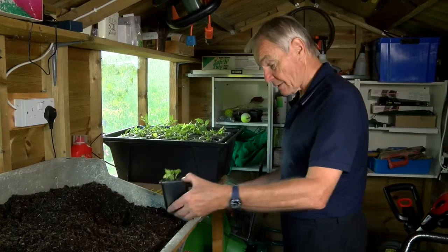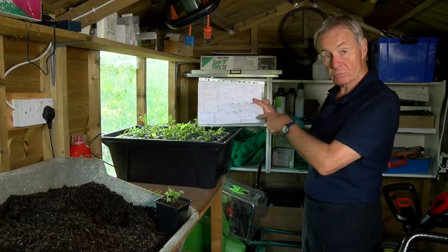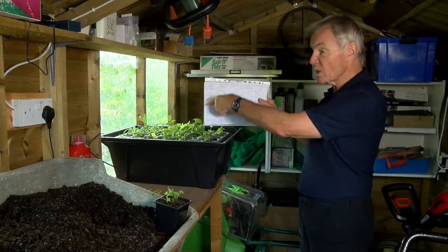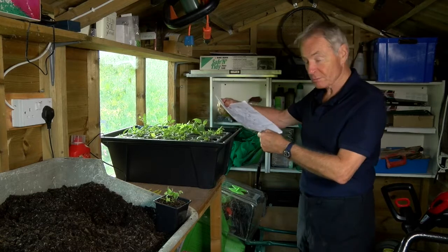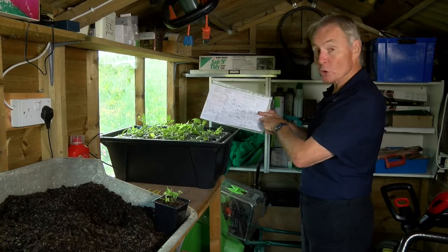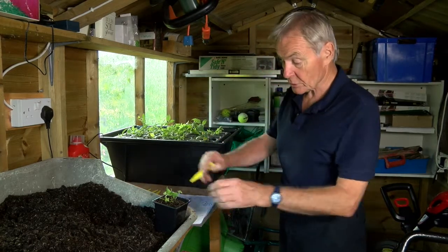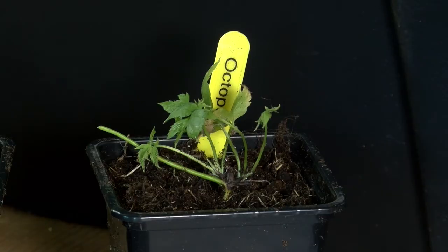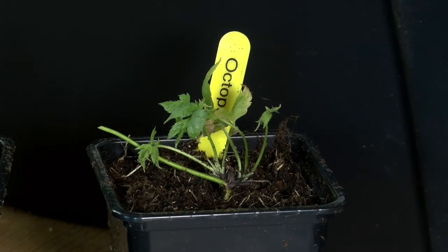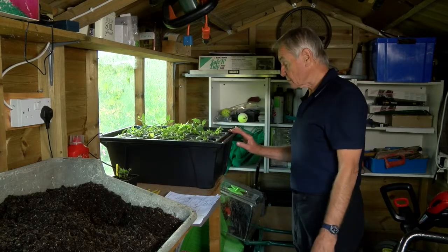Now I have a chart which tells me what's in each square. I've written 'window' at that end so I don't get it the wrong way around, and this tells me that the one I've taken out is called Octopus. I've made a label out already with 'Octopus' just to save time. Put that in, and there's one cutting done - I've got about six to take today.